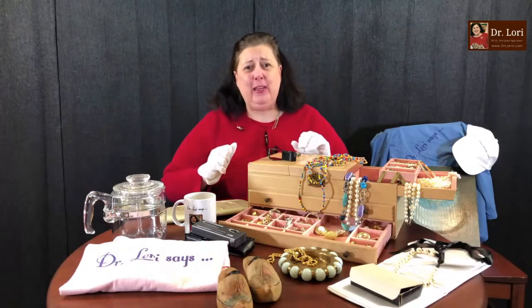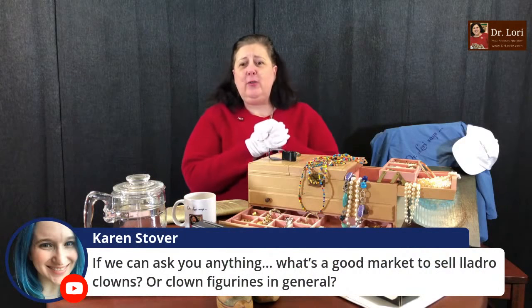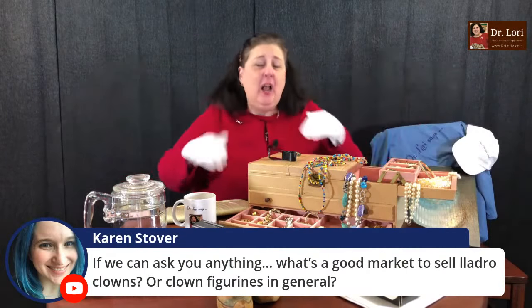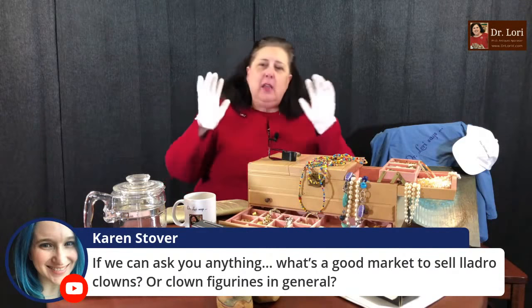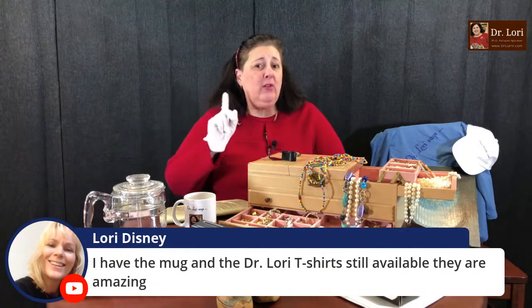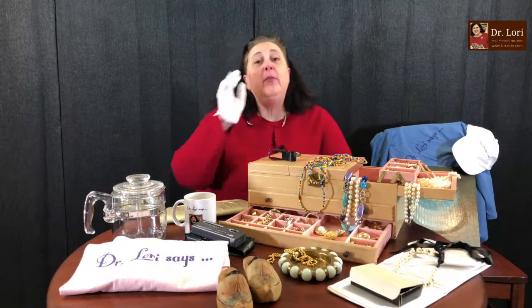What's a good market to sell Yadro clowns or clown figurines in general? Clowns go up and down. They were really in around the time the Ringling Brothers Barnum and Bailey Circus was closing down — clowns saw a big spike then. Right now you're not seeing great interest in clowns other than Murano clown figurines. The best places would be the big global reselling websites — the eBays and the big ones.